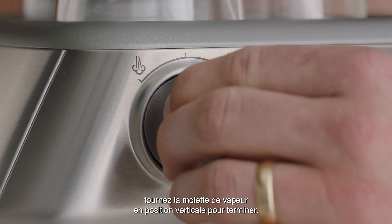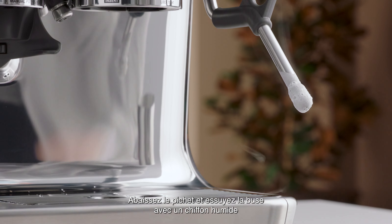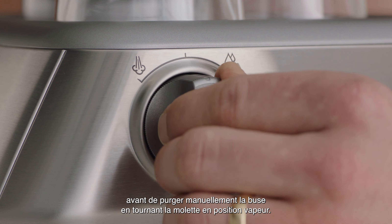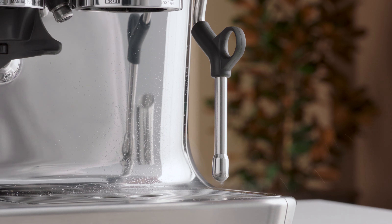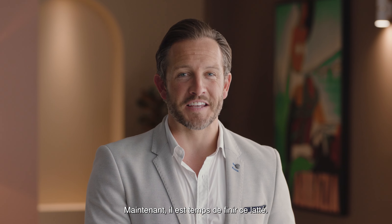Now that our microfoam milk is ready, turn the steam dial to the vertical position to finish. Lower the jug and wipe the wand with a damp cloth before manually purging the wand by turning the steam dial to the steam position. Now it's time to finish off that latte.